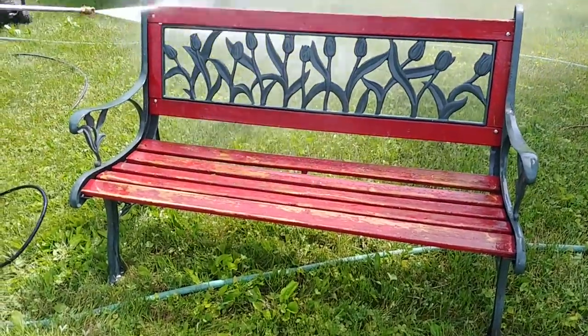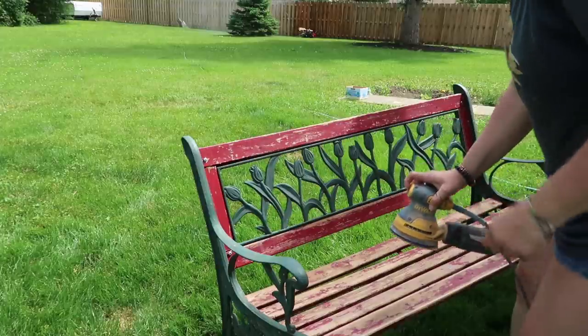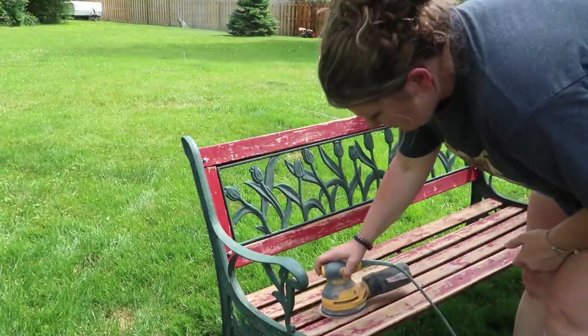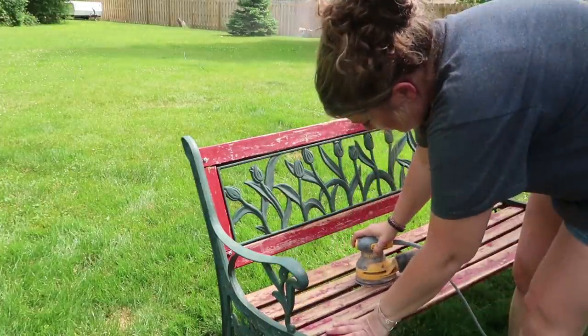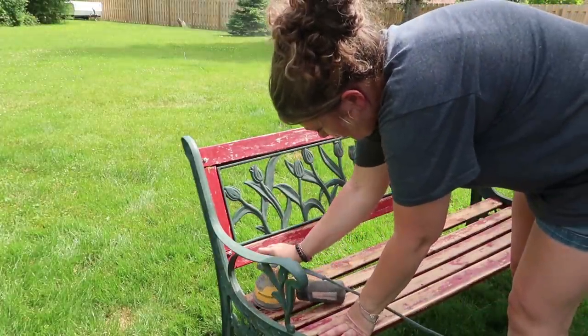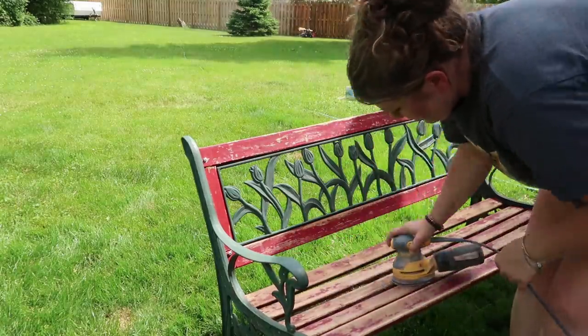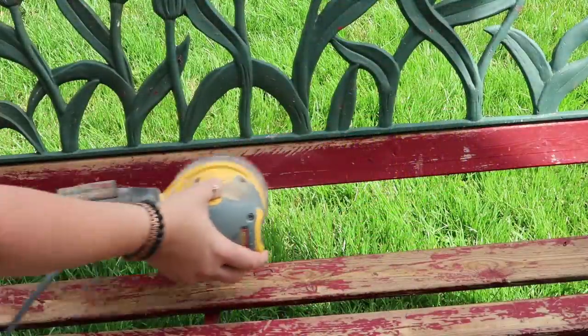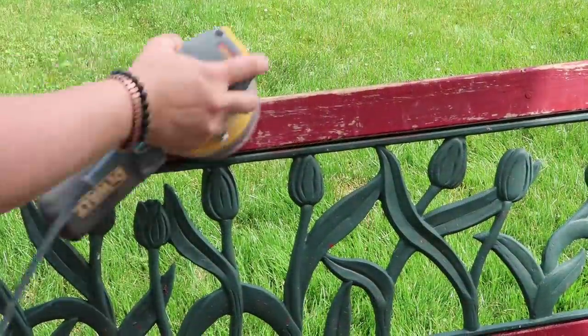After it was done drying I took a sander to it just to get the rest of the pieces off, because sometimes when you power wash things it kind of digs up the wood if you go a little bit too deep. So I wanted to get those off before I painted them. I just think these benches are super cute. I wasn't too happy with the colors that were already on it — they were pretty but it just reminded me of Christmas.